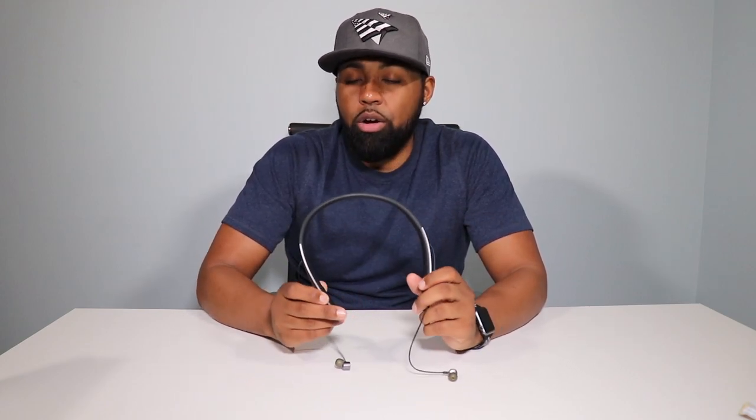The battery life on these headphones is about up to 20 hours of listening time and 24 hours of talk time. I wear these to work every single morning — I have them turned on as soon as I walk out my door, and I don't cut them off until I get home, so that's about 12 to 13 hours. Not one time have I heard a beep or a low battery signal, so I'm actually going to take their word on it.